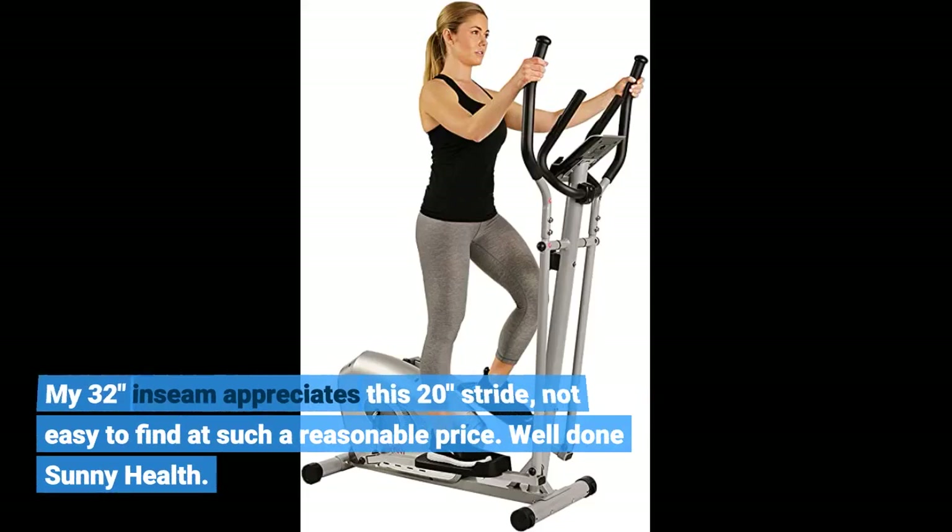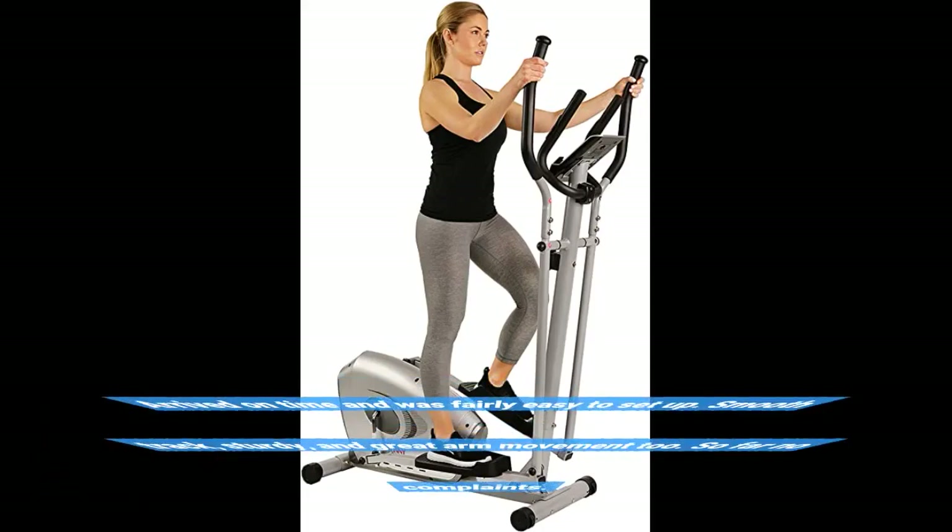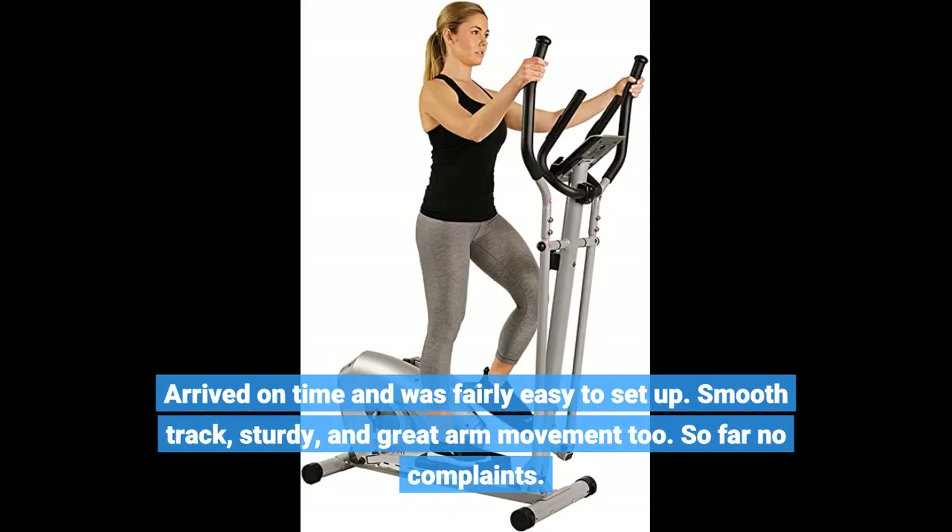Well done, Sunny Health. It arrived on time and was fairly easy to set up — smooth track, sturdy, and great arm movement too. So far, no complaints.